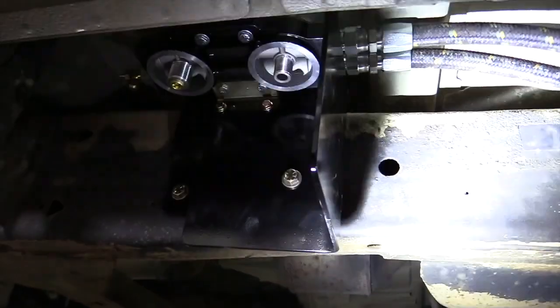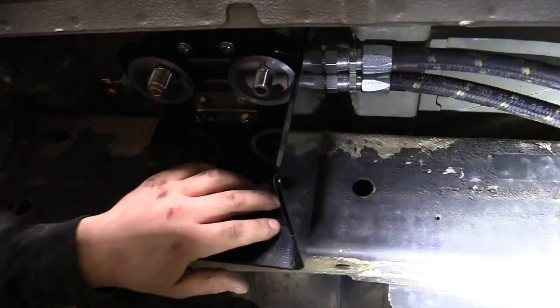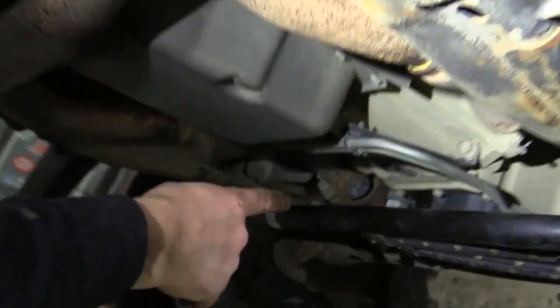I'm ready to put the filters on. I usually pre-fill the filters before we put them on. Then we're going to go underneath where the engine oil filter adapter is and tighten all those fittings up as well.